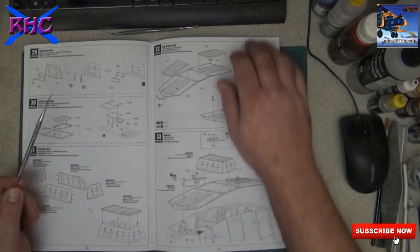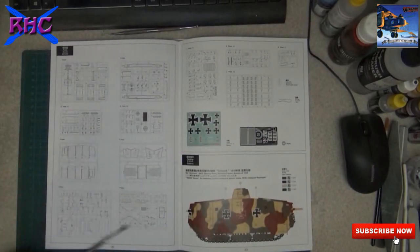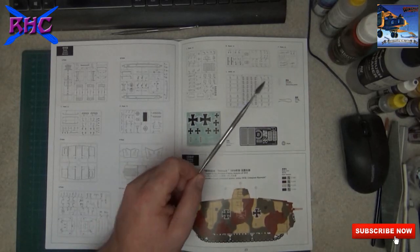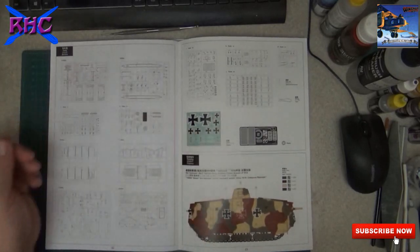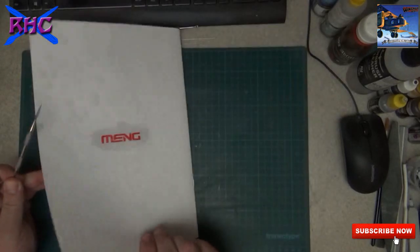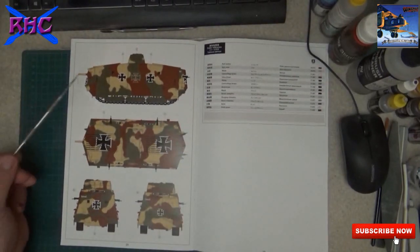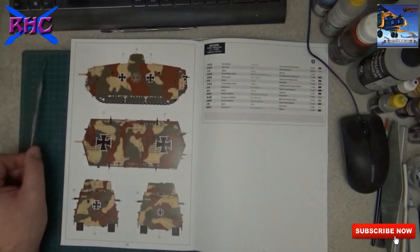And then that's it for the build steps. Now for the sprue callout - decals, PE parts, polycaps, a piece of string, and here you have how it was painted and where to place the decals.